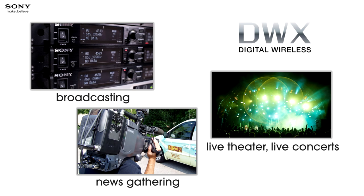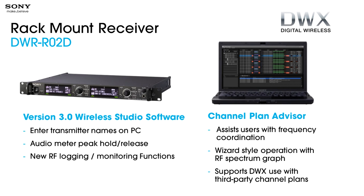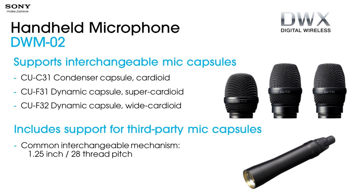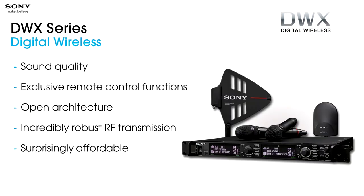We have a rack unit with two channels built in. We have software allowing you to control many channels at once and memorize settings. We have a portable rig if you don't have a camera and just want to power it and use it that way. There are multiple capsules you can change for different pickup patterns, and it uses a standard common industry thread — so if you like somebody else's capsule, put it on our transmitters. Transmission quality, encryption, bandwidth efficiency — all things that really make a very high quality wireless system. Sound quality, remote control functions, open architecture, very robust transmission, and very affordable.